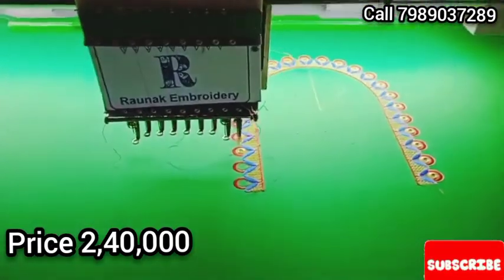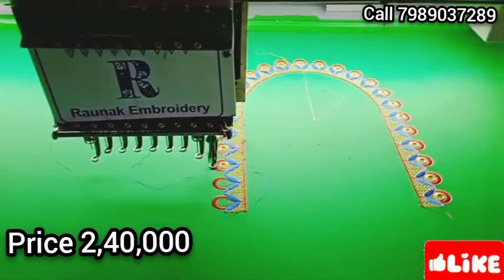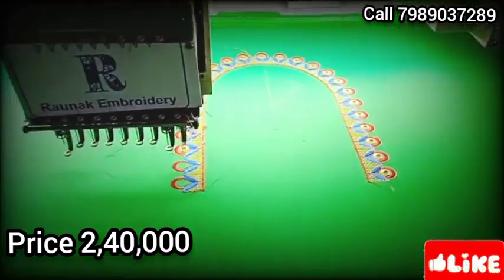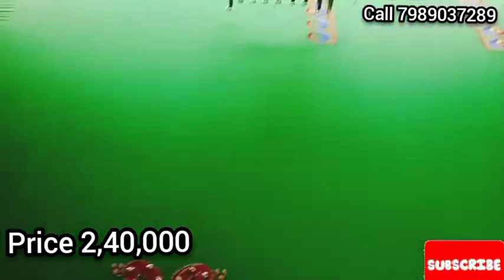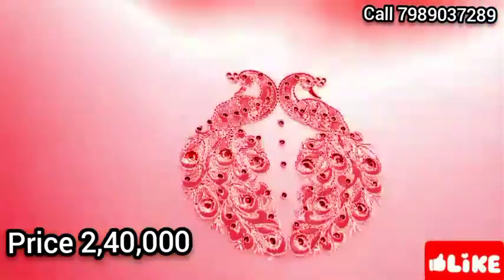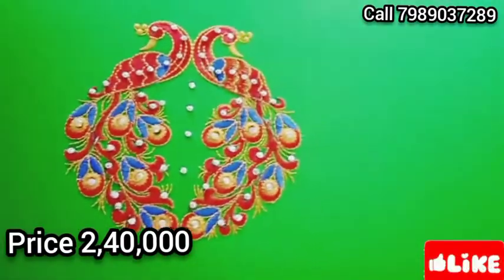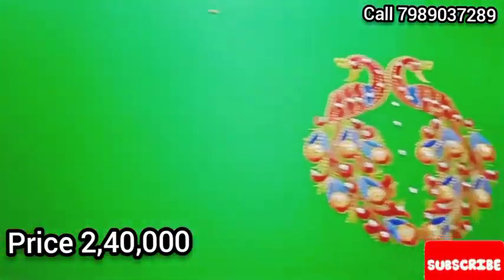They have to put a blouse and attachments. This machine is something simple. It is easily used. In the middle of the machine, the machine is often used.